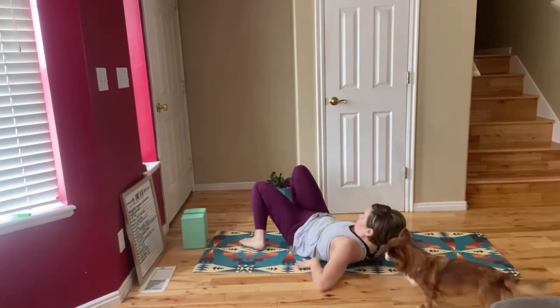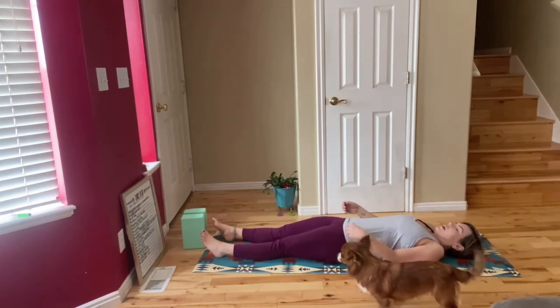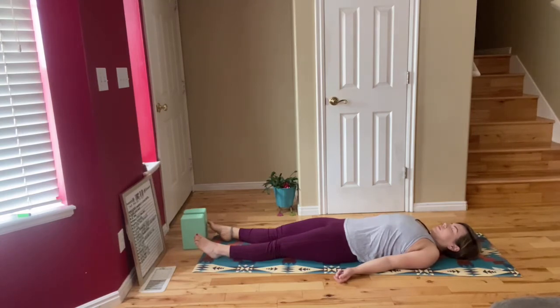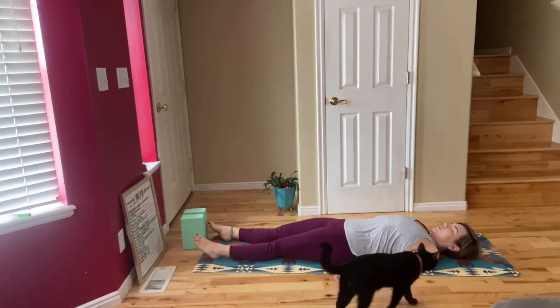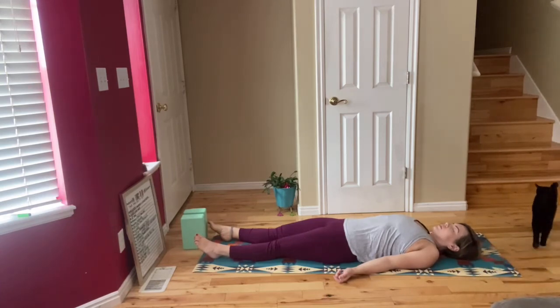Release your legs back down to the ground and we're going to come to lie flat on our backs in savasana. Come down flat on your back, you can roll your shoulders underneath your upper back a little bit. Palms are going to face up and you're just going to relax into this position focusing on your breath. Take a mental scan of your body from head to toe and try to feel what has changed — maybe you've created some space that wasn't there before. Focus on your breath and breathe nice and easy at your natural breathing pace.